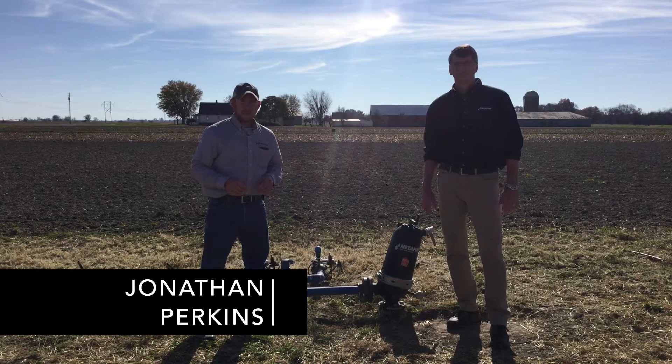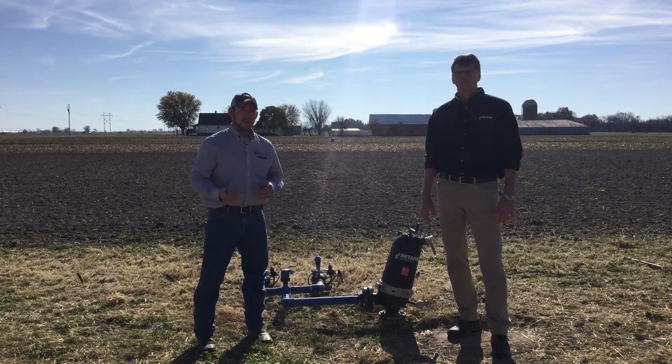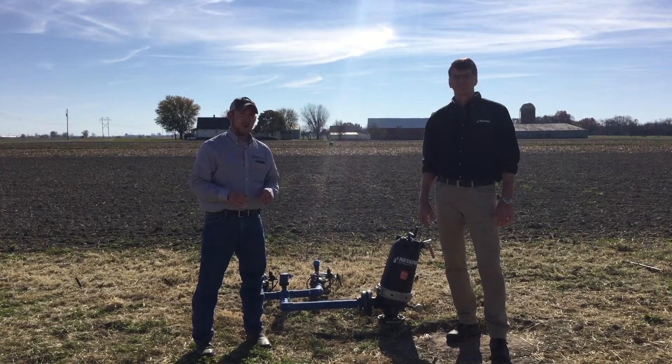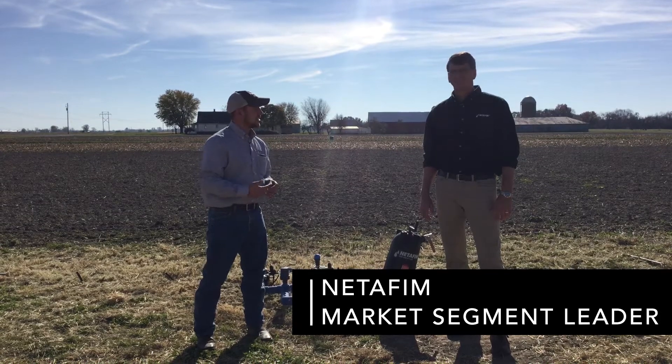Hi, Jonathan Perkins here — Beck's Hybrids PFR location lead and PFR agronomist here in the fields of Effingham, Illinois. We're out here today to talk a little bit about our water management project, and in this part we're talking about some drip line. With me today is Jim Hunt. Jim's with NetFM and he's going to talk a little bit about what this system all entails.